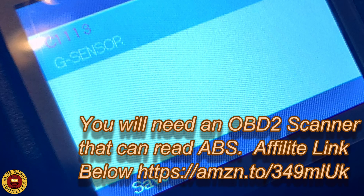Welcome back to the channel — this is not a whiskey video. You have a Nissan Xterra first-generation and you have a C113 ABS code. Before you start this video, make sure you diagnose everything: be sure you have no broken cables and you are absolutely sure that you have a bad G sensor.